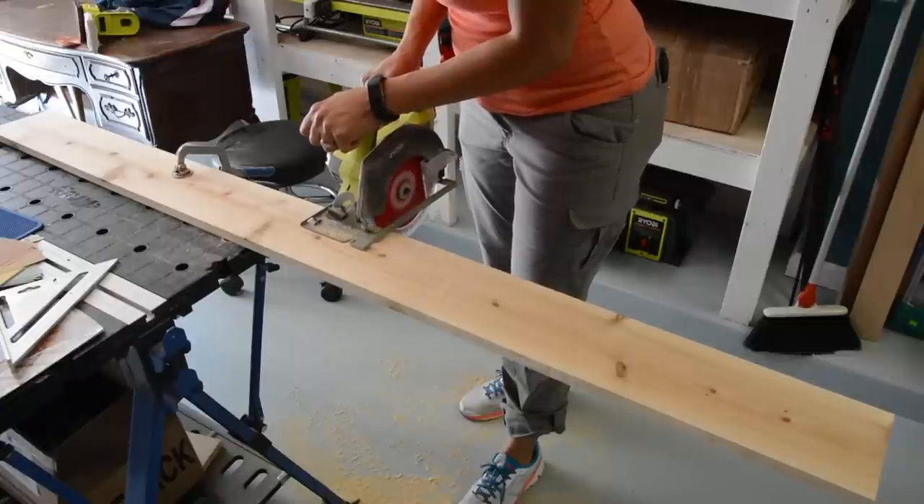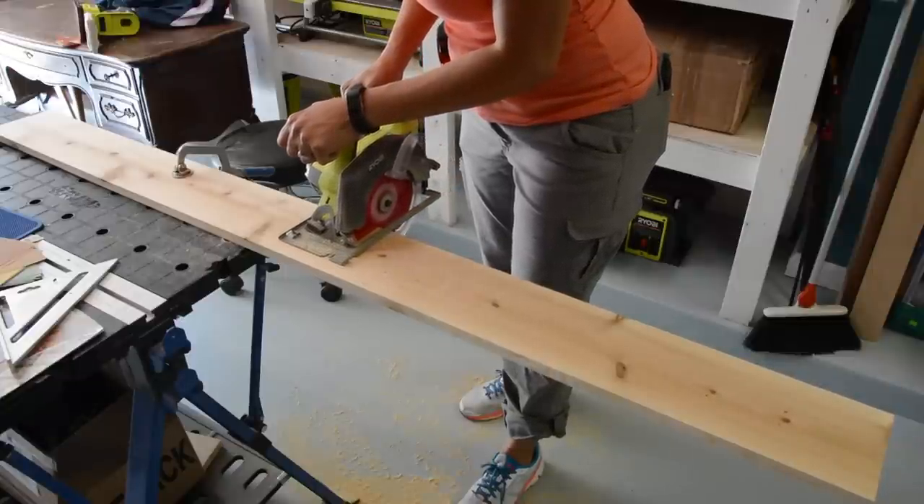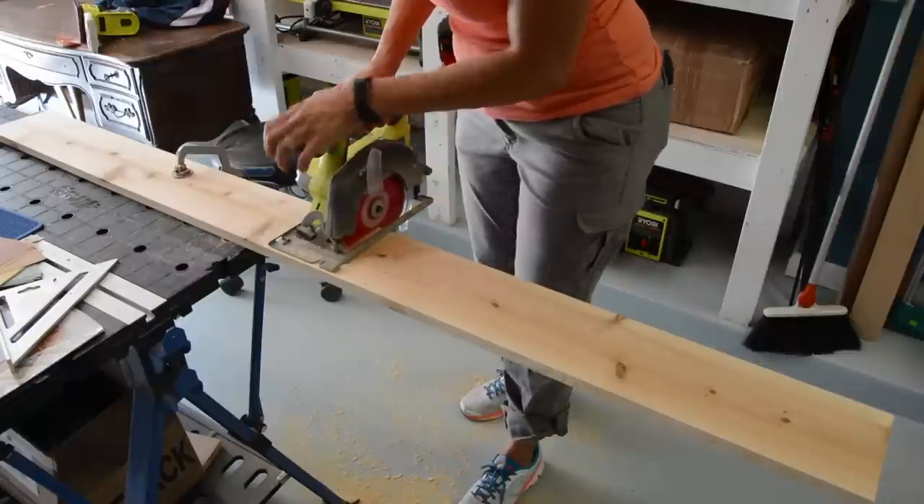I also needed two pieces of cedar to create the top of the potting bench, and one that was going to be stenciled for the top. So I went ahead and cut those as well.